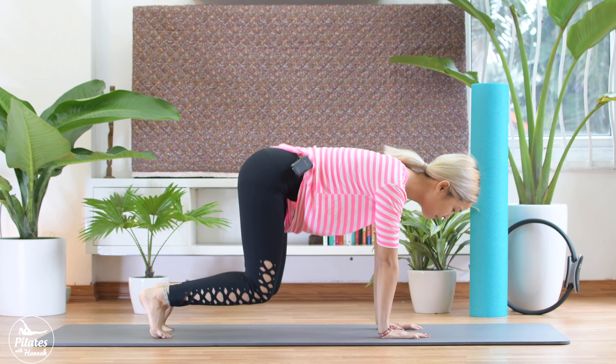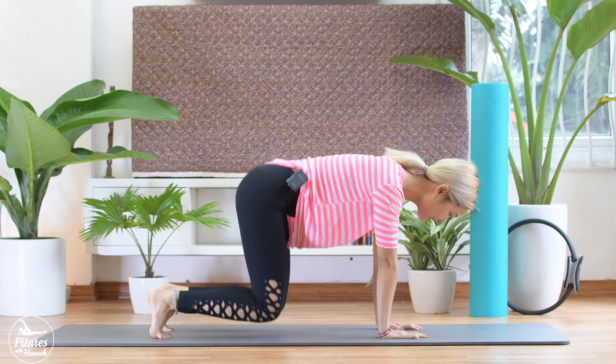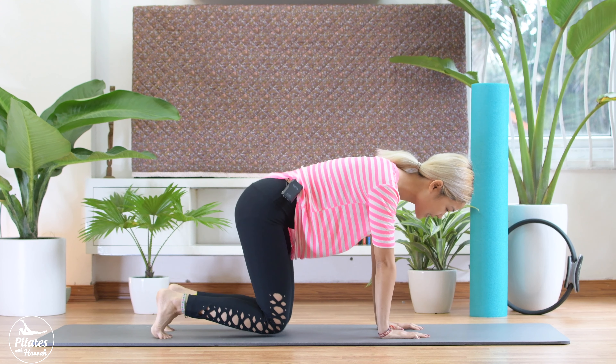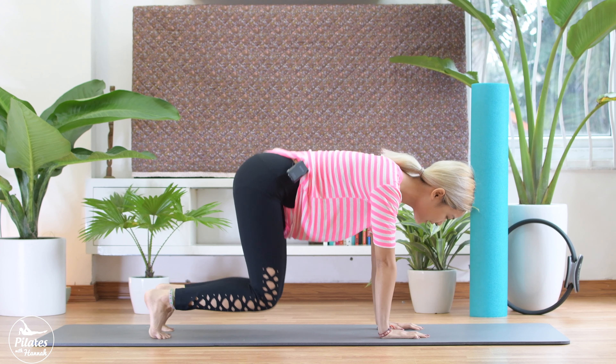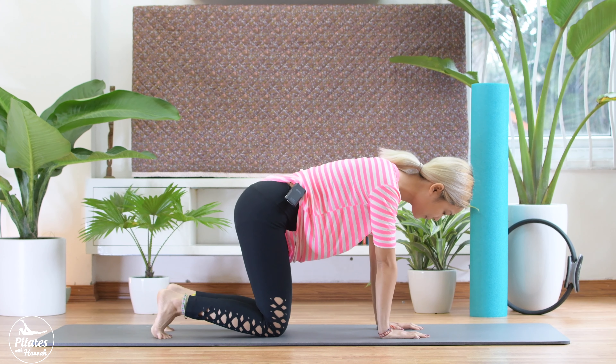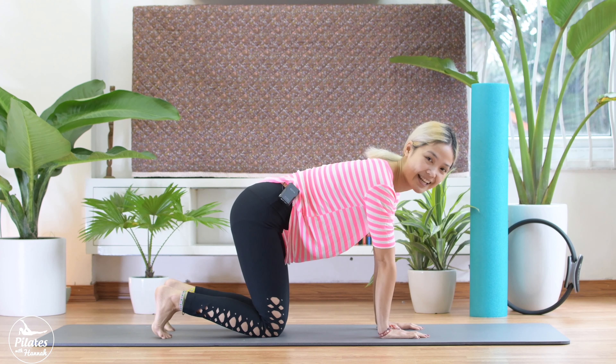Now start. 10, 9, 8, 7, 6, 5, 4, 3, 2, and 1. Stop.